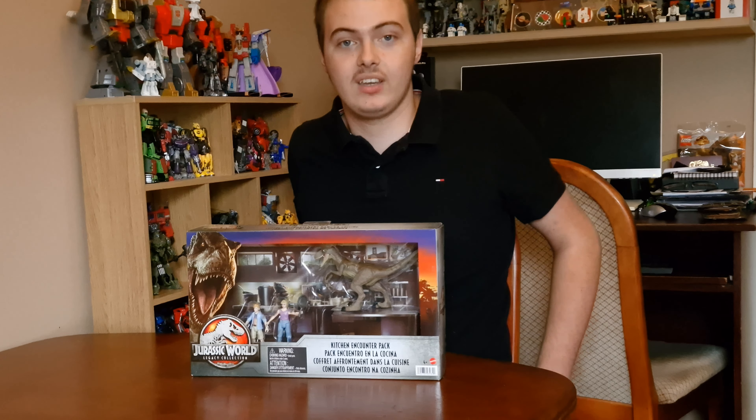Good morning everyone, I hope everyone is doing okay with my channel. As you can see, I'm going to unbox this Jurassic World Legacy Collection Kitchen Encounter Pack.